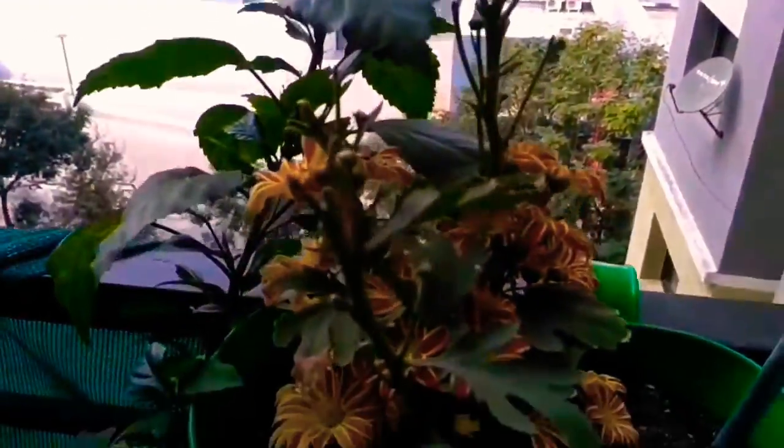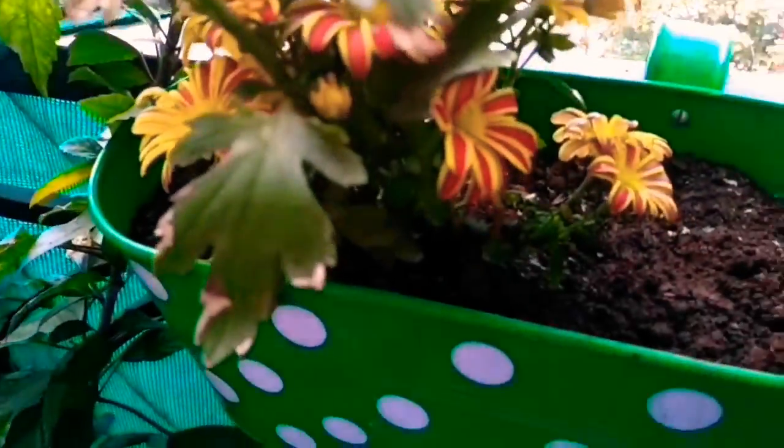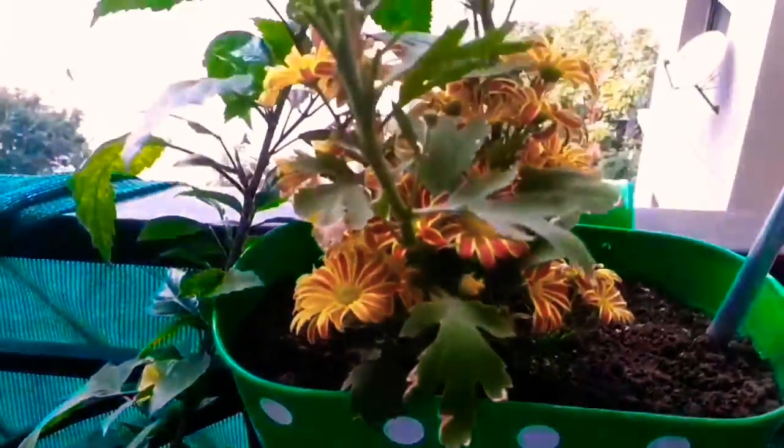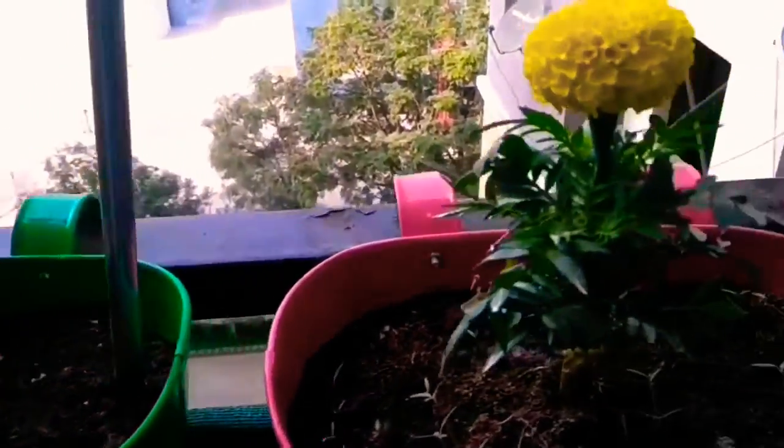Here comes another chrysanthemum — a very small plant with plenty and plenty of flowers, just because of rice washed water.